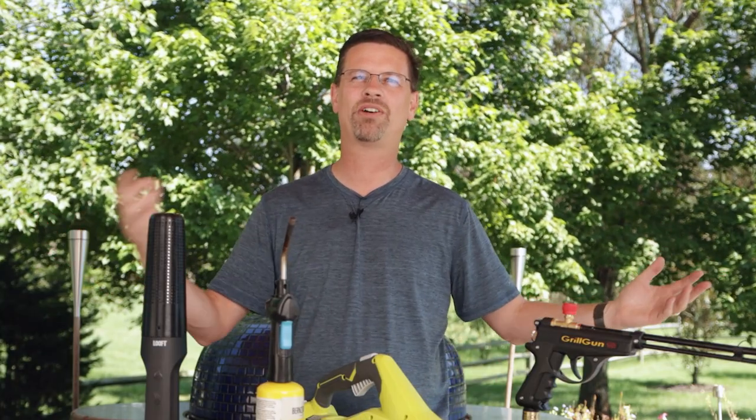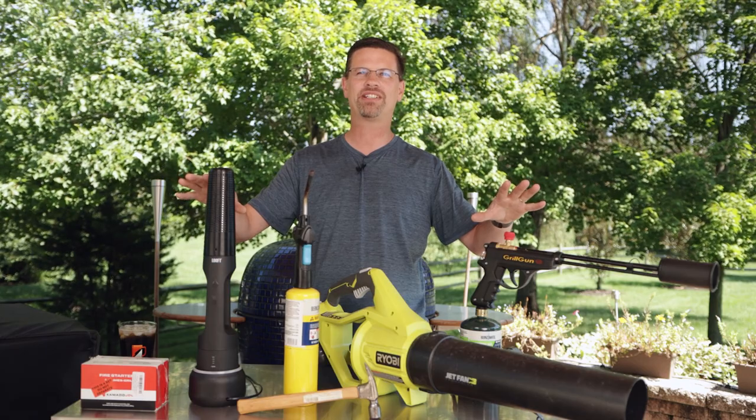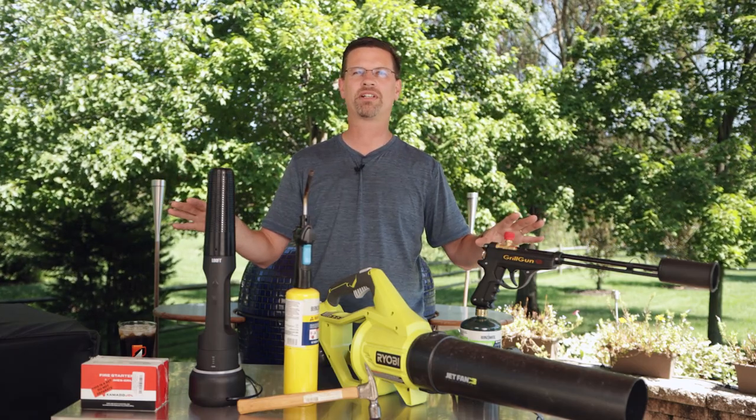What's up, barbecue fans? Welcome back to the patio. My name is Jake. You're watching Romacook. Today on the channel, we're talking about gadgets — more specifically, we're going over ways to light your Kamado grill.